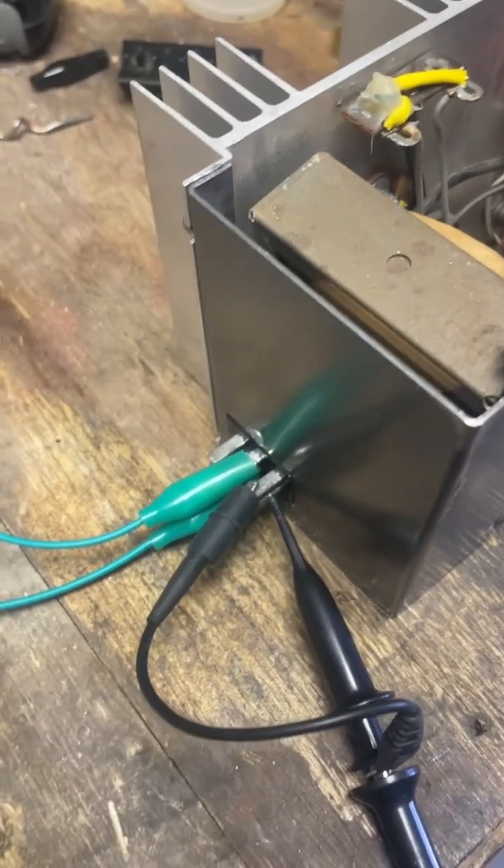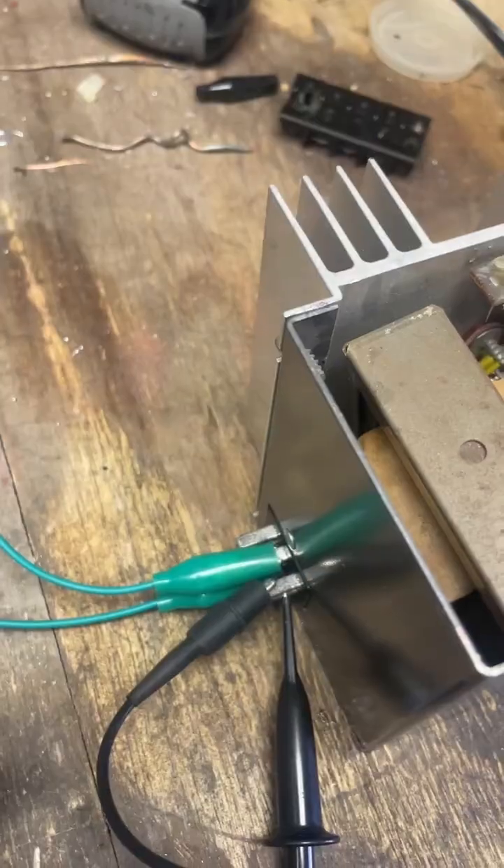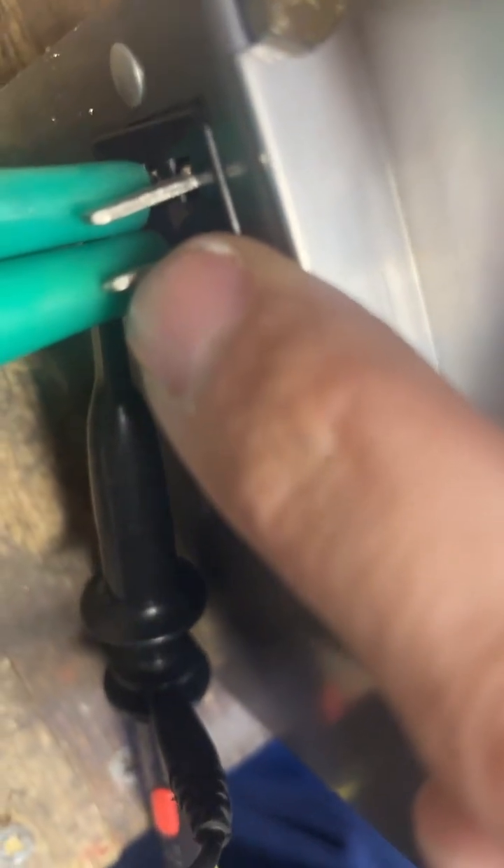I'm going to put my oscilloscope probe on the output so you can see the output waveform. Now, make sure you know which pin is positive and which pin is negative. If you don't remember, simply look on this side of the amplifier — you can see this thick black wire, that's your negative, and that's going to this pin right here. This means this pin right here is going to be positive.